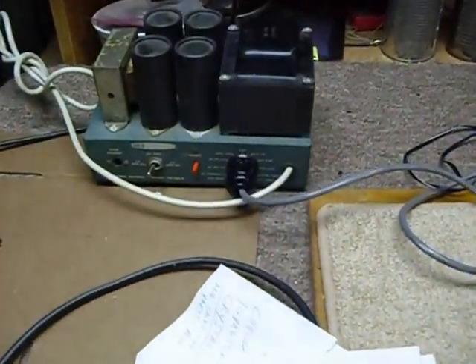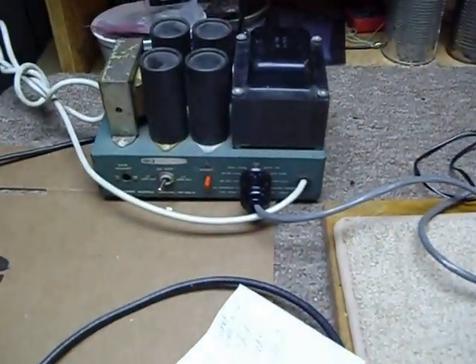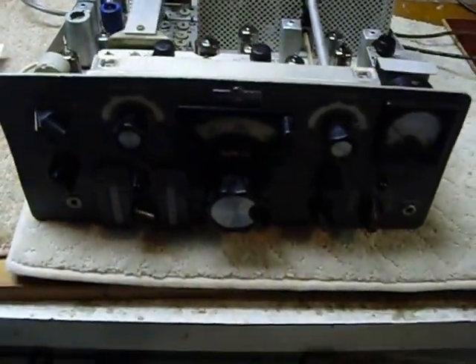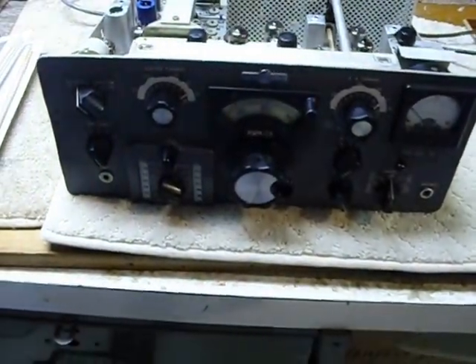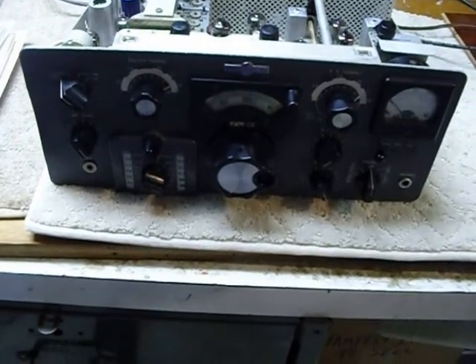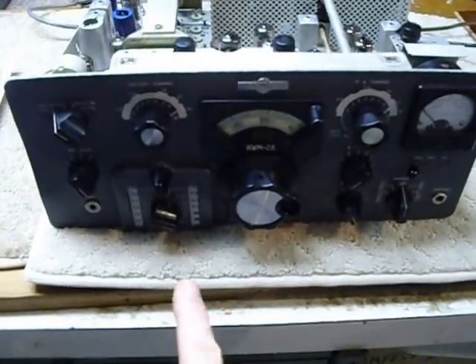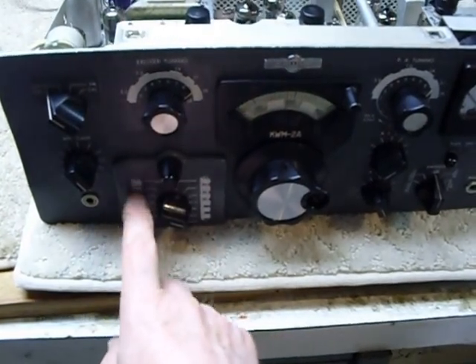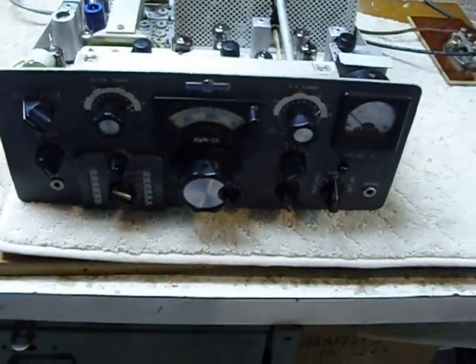This one is a KWM2A. The KWM2A is the version that has the extra switch down here so you can switch in a whole bunch more crystals, and you can cover a lot more range with it.